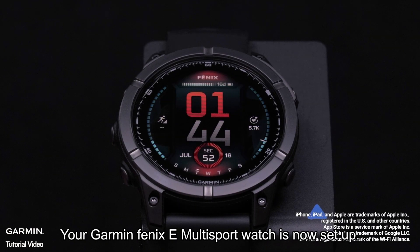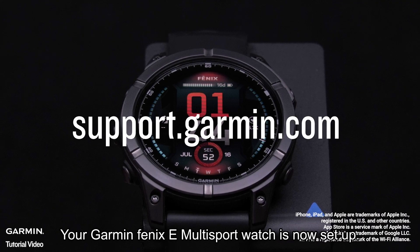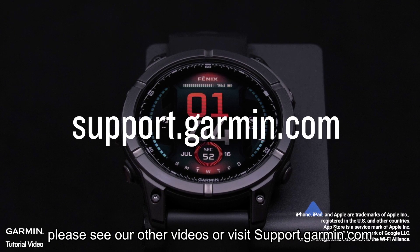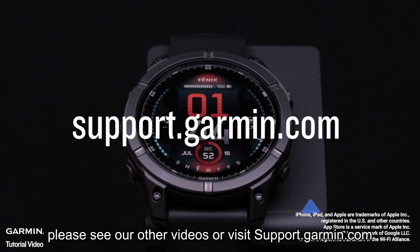And that's it. Your Garmin Fenix-E Multi-Sport Watch is now set up. To learn more about your device, please see our other videos or visit support.garmin.com.